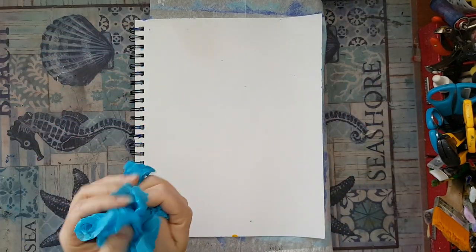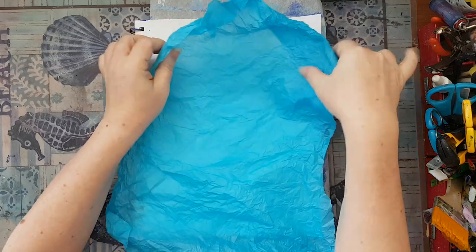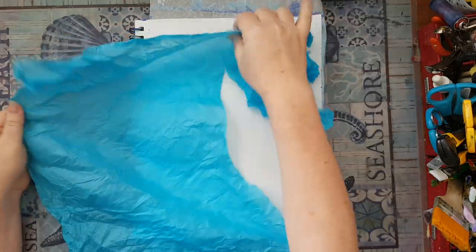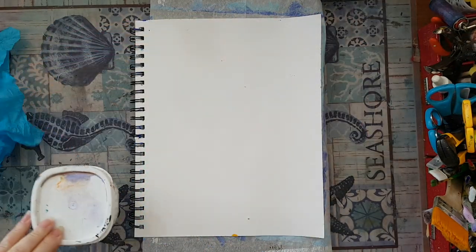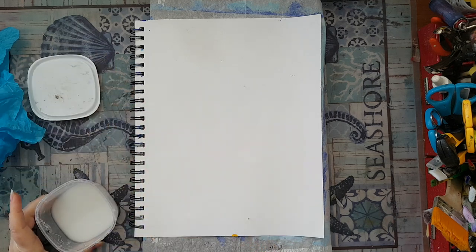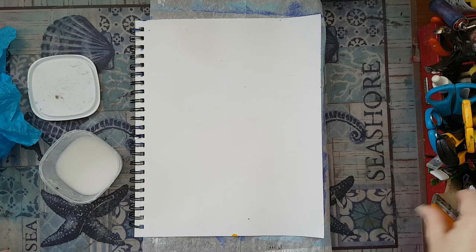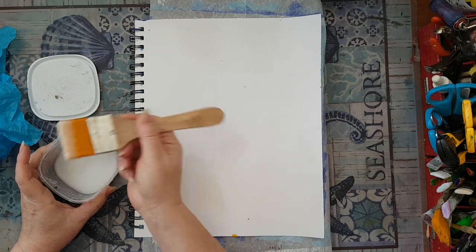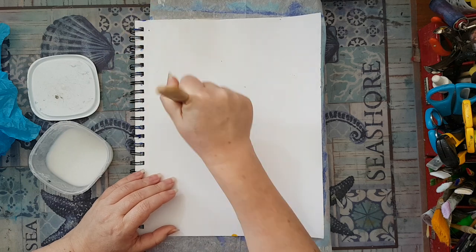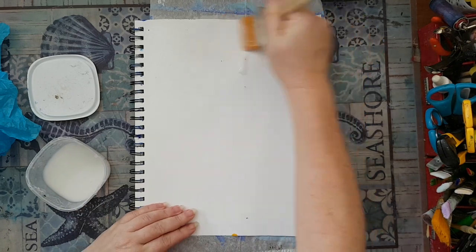Then I'll have texture that I can pick up later with something like an ink pad — that's what I'm planning. I've wrinkled it and now it's time for a lot of glue. Tissue paper sometimes bleeds, sometimes it doesn't — until you try it you don't know. I don't care since this is going to get covered with paint anyway.